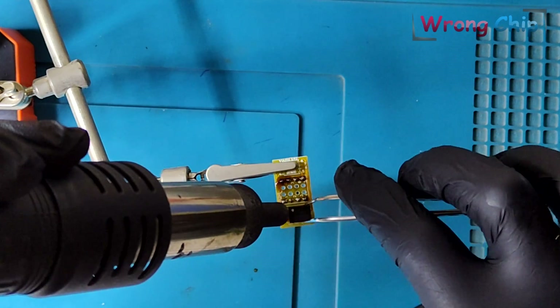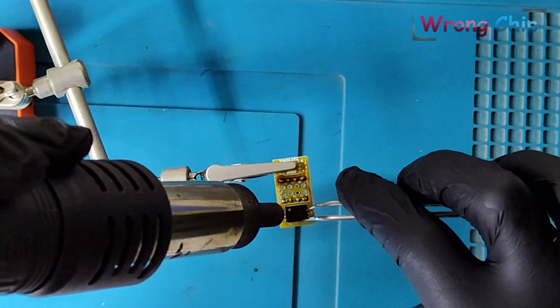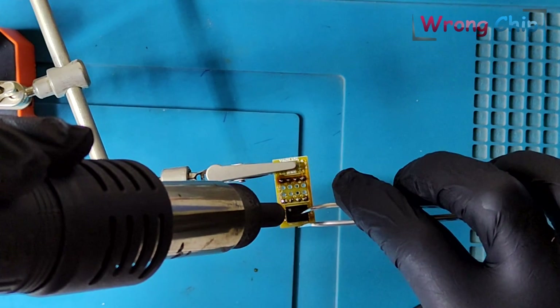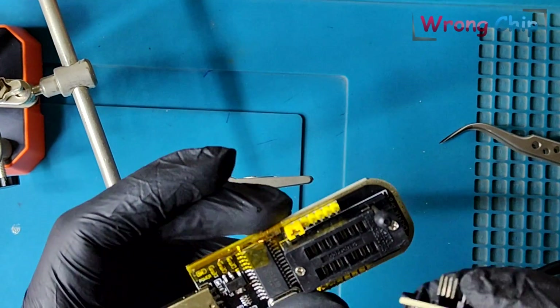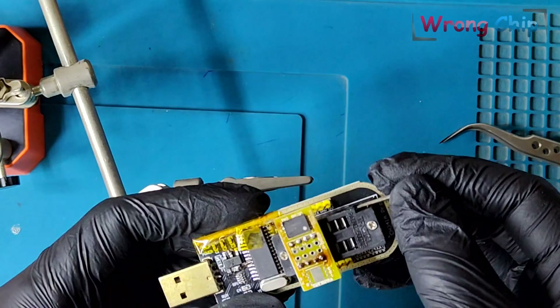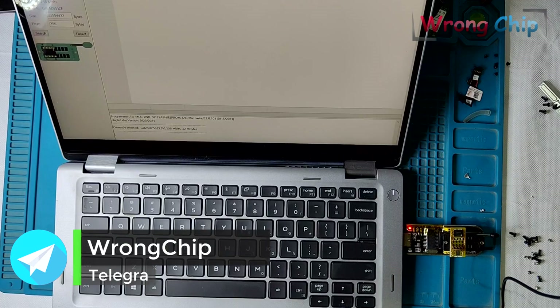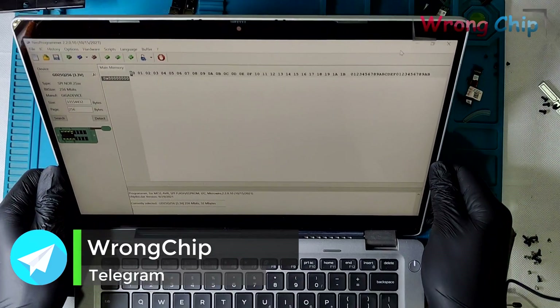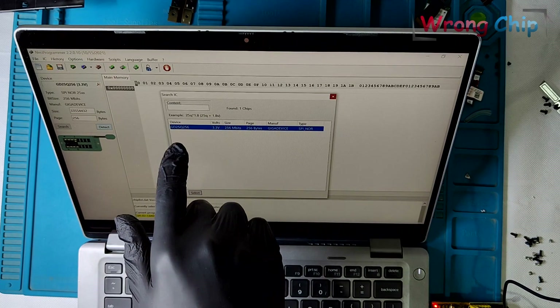I will solder the chip on the adapter — make sure of the chip orientation. I will lower the temperature because it is a small board; maybe 400 degrees or less will be enough. Now I will insert the adapter into my SBI programmer. This is how it should be. Let's connect the programmer to my laptop. I will press detect. As you can see, I only have one option to choose.